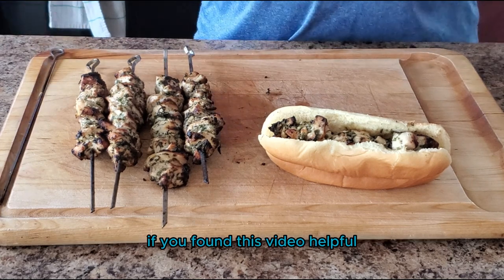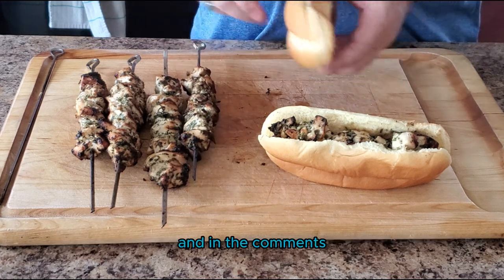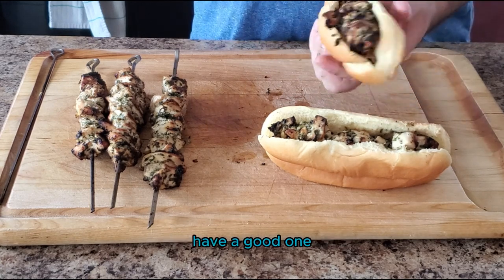If you found this video helpful, go ahead and like and subscribe and check out our other videos on the channel. In the comments, let us know what are your favorite grilled kebabs. Until next time, keep those fires burning and those taste buds happy. Have a good one!